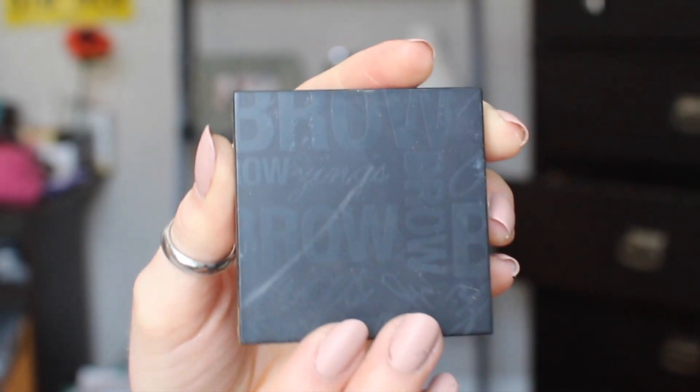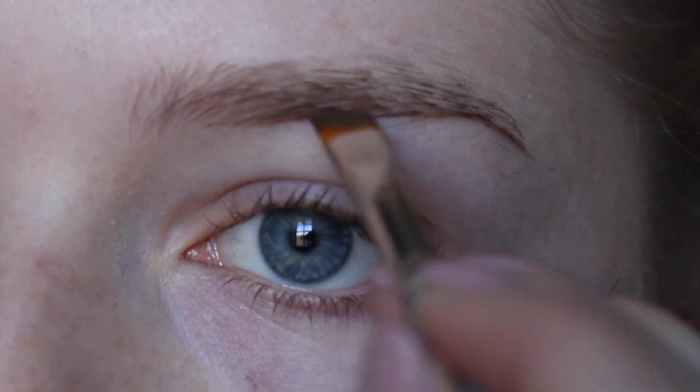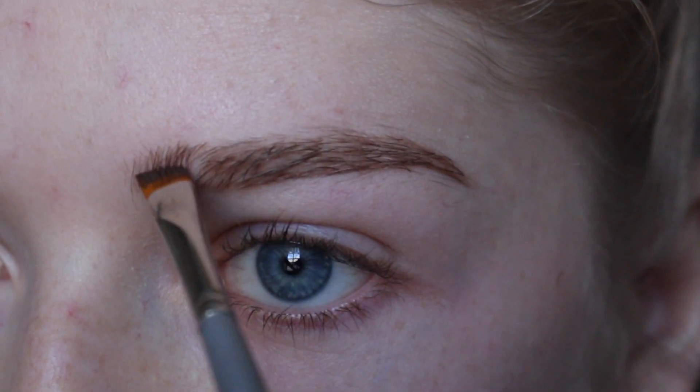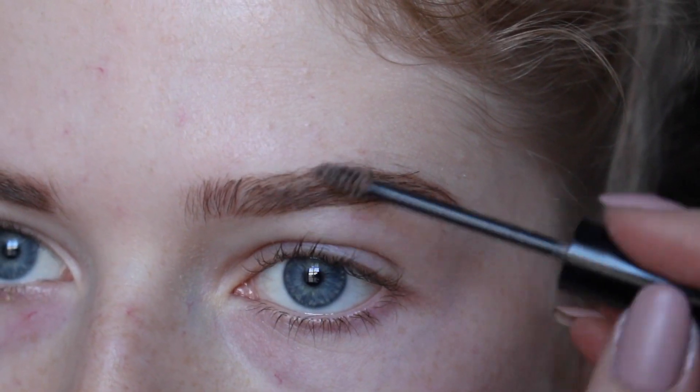Once I'm done priming my face, I'm taking the darkest gel shade in the brow bar from Benefit and just putting this underneath my eyebrow and lightly lining it. After that I fill it in. Then I'm taking my Gimme Brow from Benefit in the lightest shade and just stroking this through each of my eyebrows.